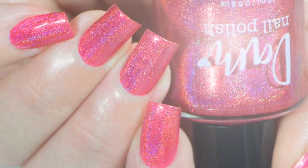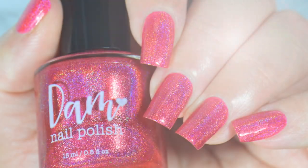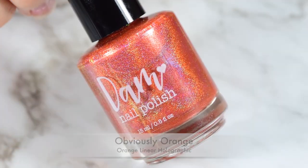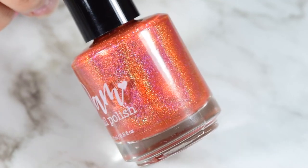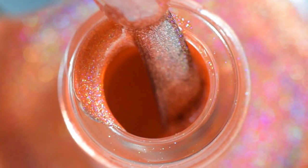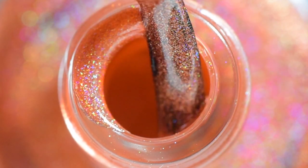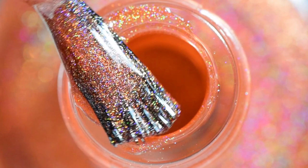These are super duper gorgeous, and they make a perfect rainbow. Next, we have Obviously Orange. This is a perfect pumpkin orange, and you can definitely expect to see this in some upcoming Halloween and Falloween nail art. It's definitely going to be a staple for the season. It is so beautiful.